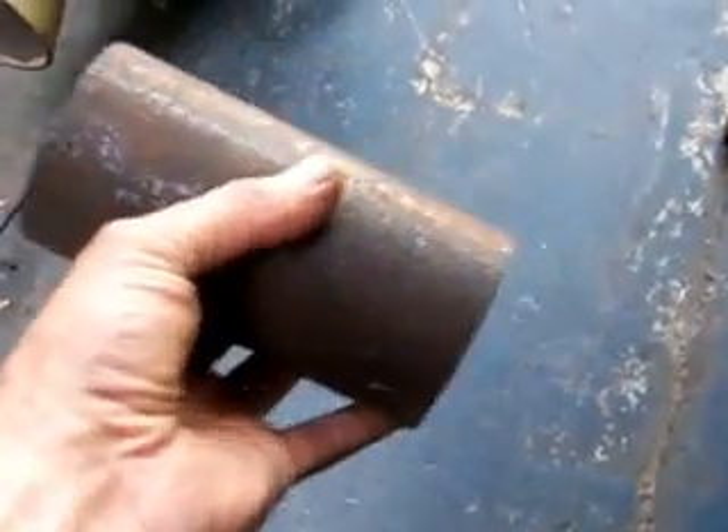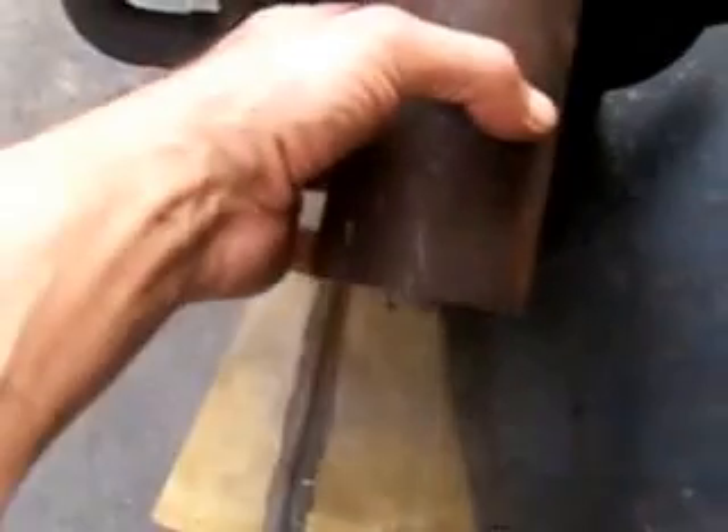I'm probably going to use this pipe here, which is about a 7mm wall thickness — it's fairly thick. You can cut it down to three inches. So basically, if you can see that, it should be sitting like that at the end of that but upside down.